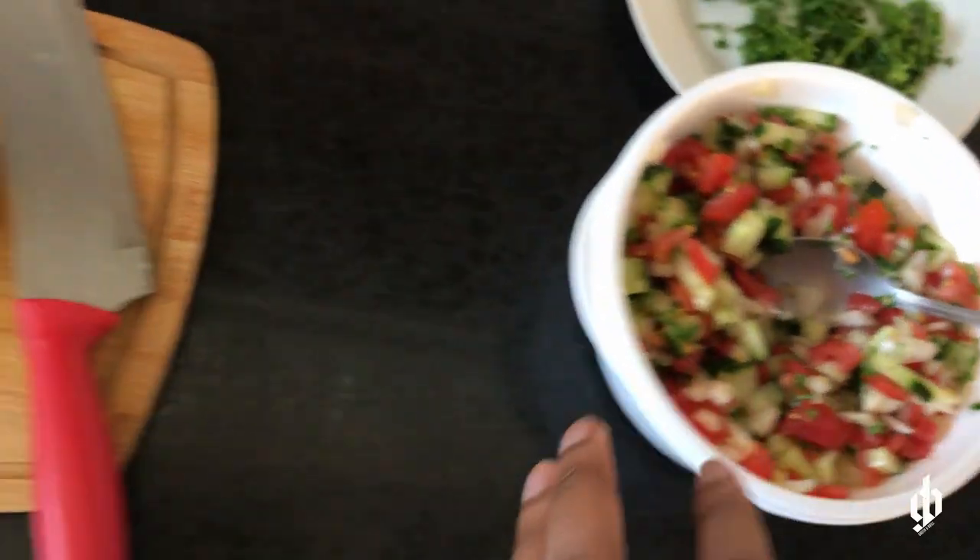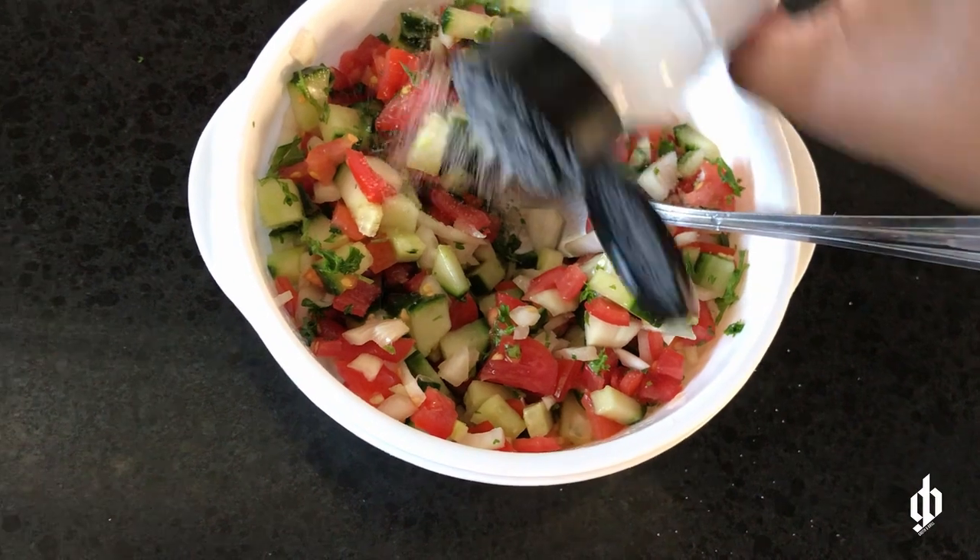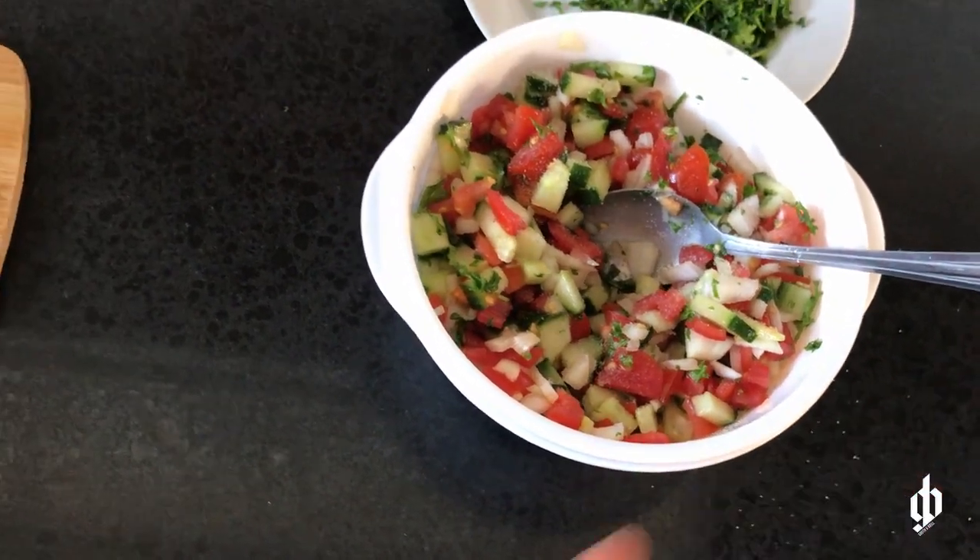Let me just put a little bit of salt to taste — and that's it.